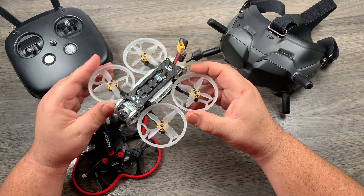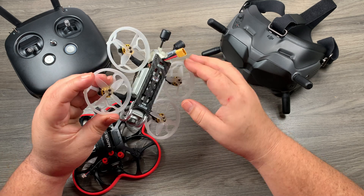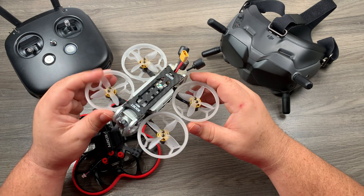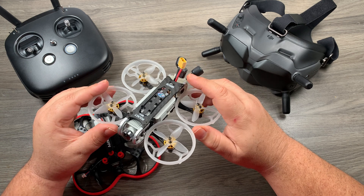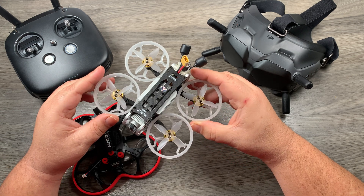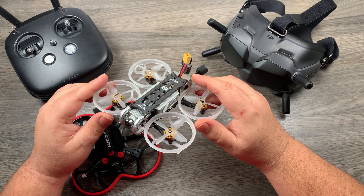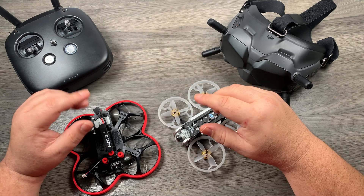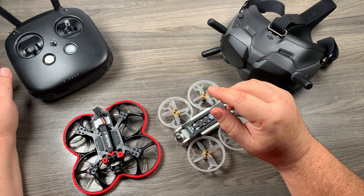Now, that doesn't mean it will necessarily be compatible with air unit version 1. The original air unit uses the 5 GHz band, whereas the new controller and new goggles are dual-band and use OcuSync 3.0. So I would have to assume that if they did release a new air unit, that new air unit could possibly be an OcuSync 3.0 unit as well — which would be fantastic, and from a marketing point of view it would make perfect sense for DJI to make that controller compatible.